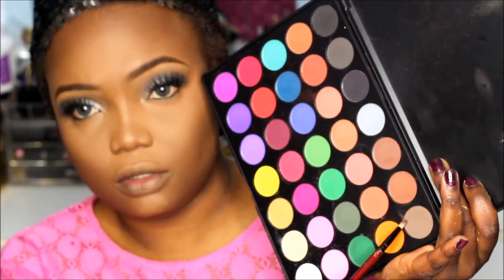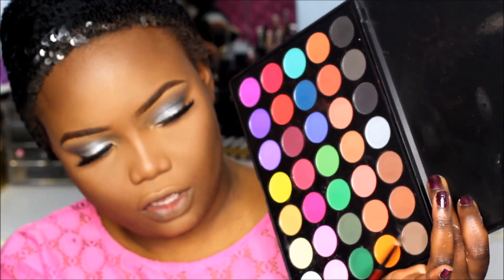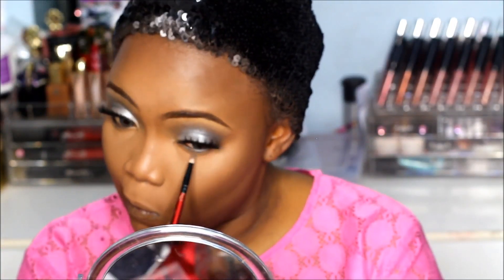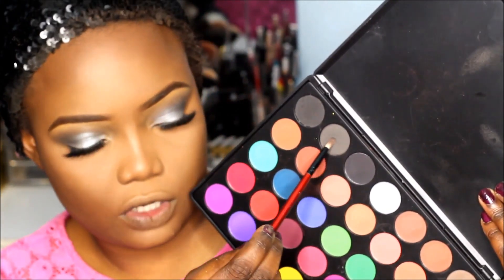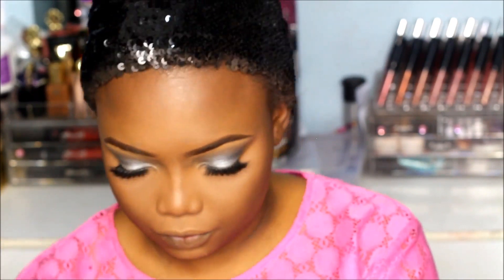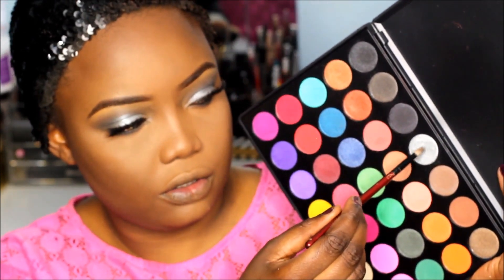Before I move on I'm going to finish off the eyes. I'm going to apply this brown-gray shade first, then this dark gray shade, and for my inner tail and lower lash area I'm going to use this silver color.